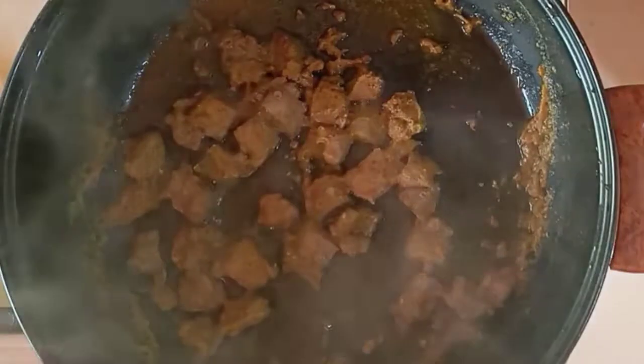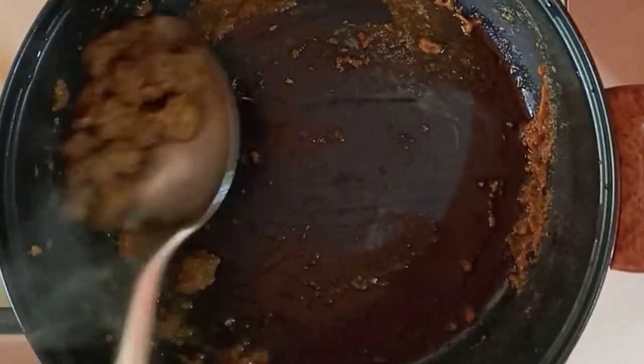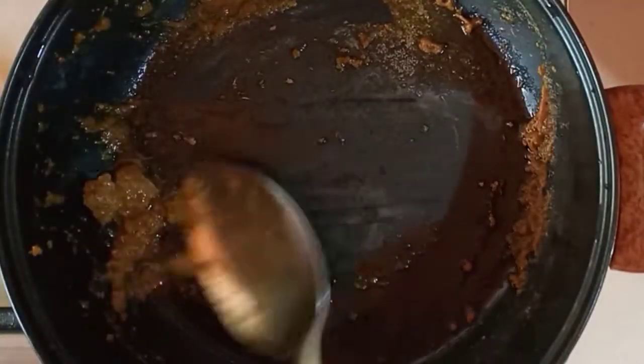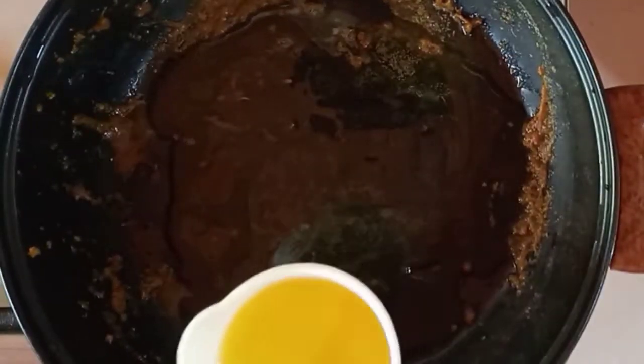So my liver is ready. Now I'll go ahead and scoop it out of the saucepan because I want to cook my spark jollof in this same saucepan. So I'll go ahead and add in my vegetable oil.